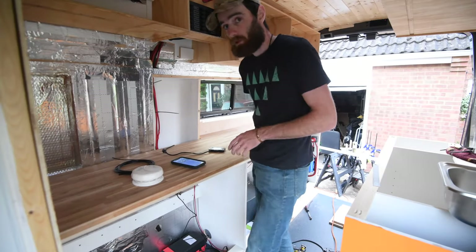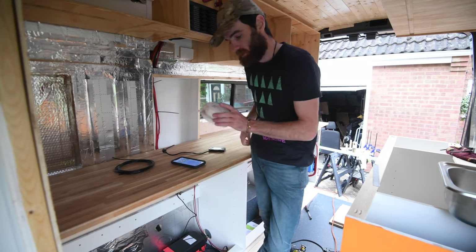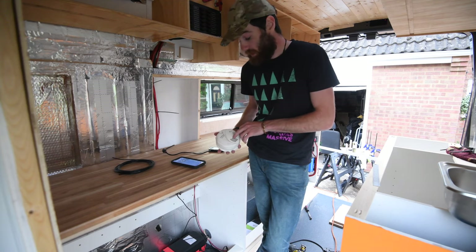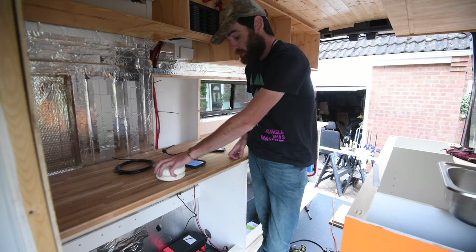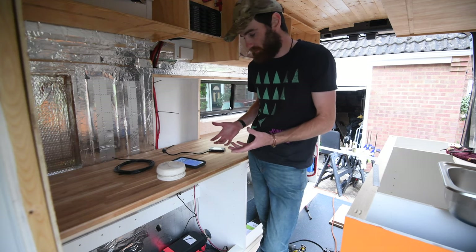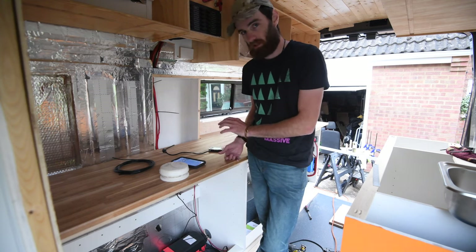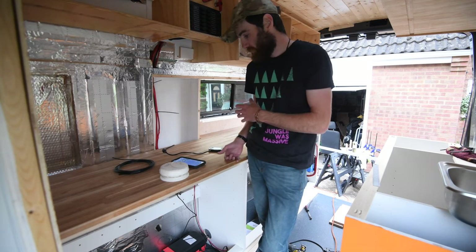That pretty much concludes the setup of the heater, apart from one crucial piece of safety equipment. If you're installing a diesel heater — be that a Chinese one or one of the high-quality Western ones — I strongly recommend installing a carbon monoxide detector. Mine is a smoke detector as well. Although the exhaust from the heater is outside, there could be a potential leak in the future, and I'd rather be woken up by it going off and saving my life than not waking up at all.